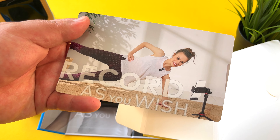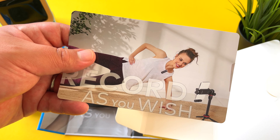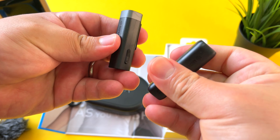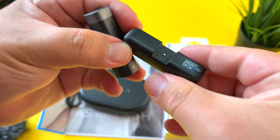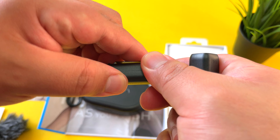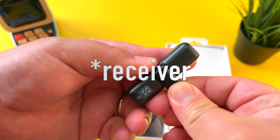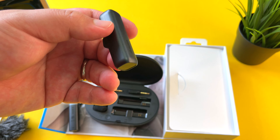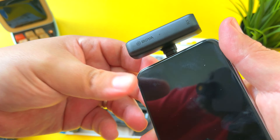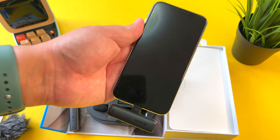That is such a nice arrangement — you have all of your components ready to go. The case charges via USB-C. I can't believe no one has thought of this before — to be able to charge all the components from your transmitter to your receiver all in one spot. Typically my microphones end up in a bundled mess all over the place and I'm always losing pieces, so having them nicely organized in one case that charges the whole thing is a really great idea.